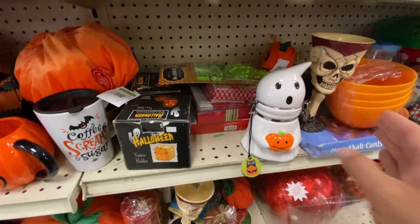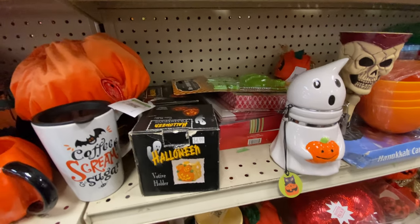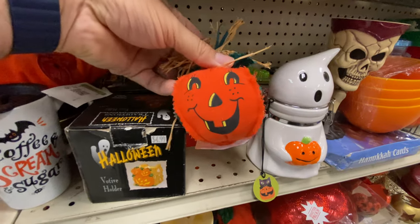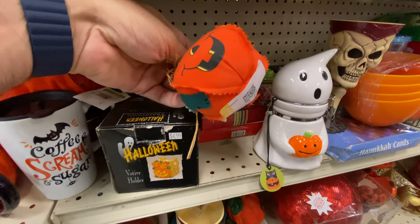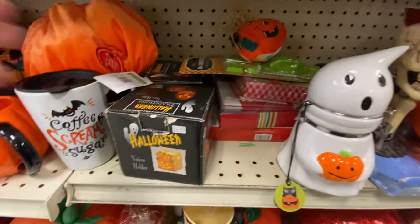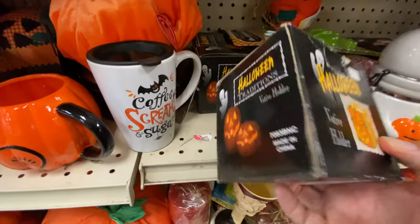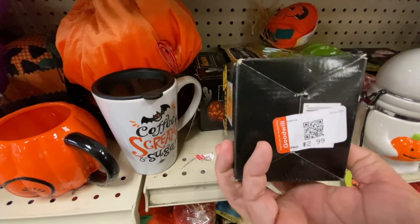Not sure what you'd use that for — I mean, it looks like it's a little small for a cookie jar, but maybe spices or something. Okay, I'm calling it — this is the ugly pumpkin of the month winner. Toss that back. Some boxed items are always nice — usually these things are loose because you can get those candle holders all over the place here.